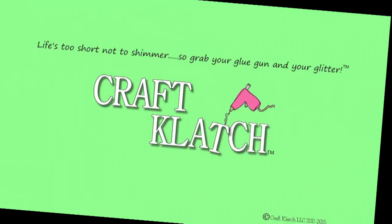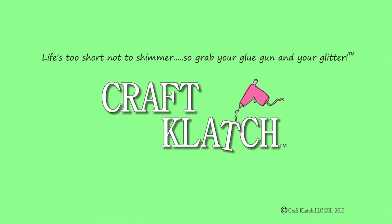Hey everyone, it is Mona here at Craft Clutch. Today we're going to head up to the kitchen and we are going to make coffee. But you guessed it, it's not coffee that we're going to drink — it's a candle.